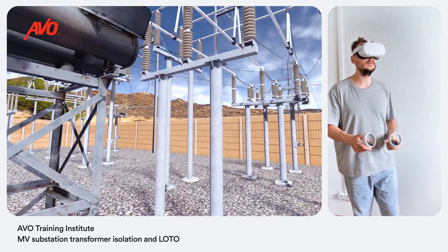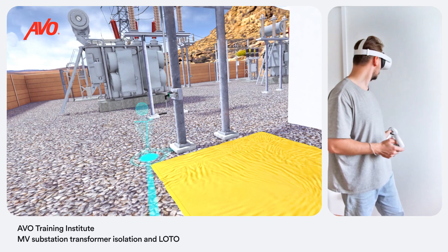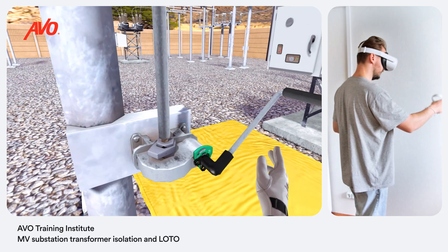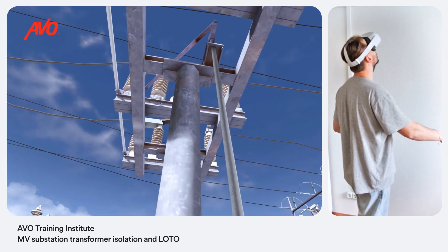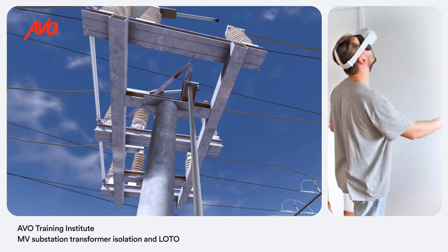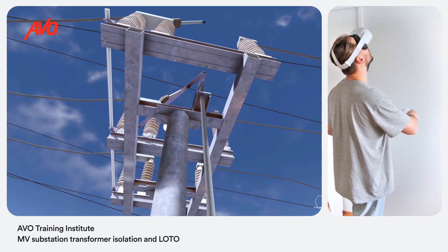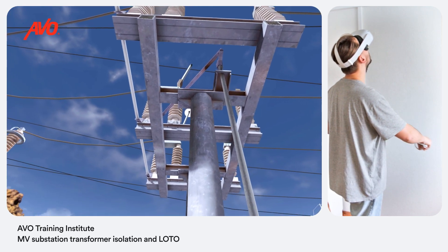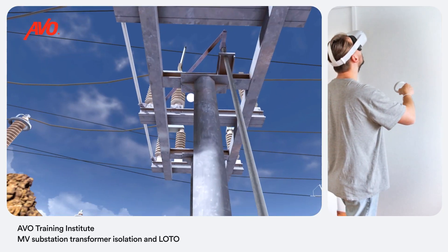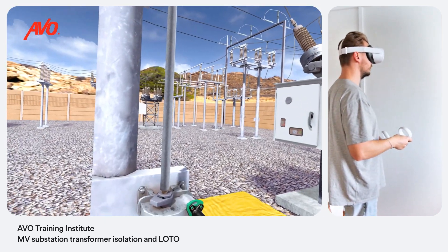Now, operate the group operated air brake switch to the open position. Open the vacuum breaker that feeds from the load side of the transformer.